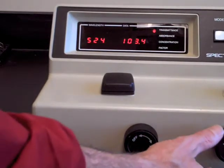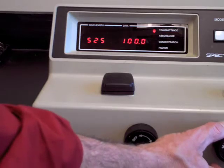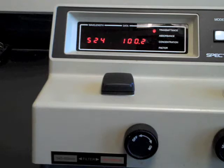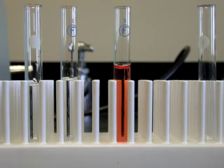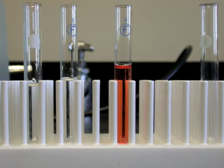There is usually a little bit of noise — the number may jump around about plus or minus two in the last digit on the far right. Don't worry about that. The light beam passes through the bottom third of the cuvette, so filling it a little over halfway is plenty.